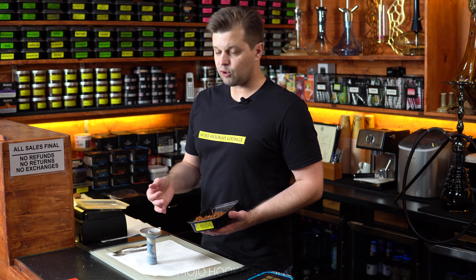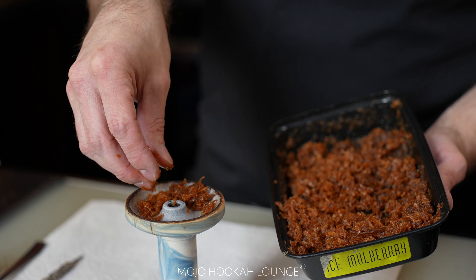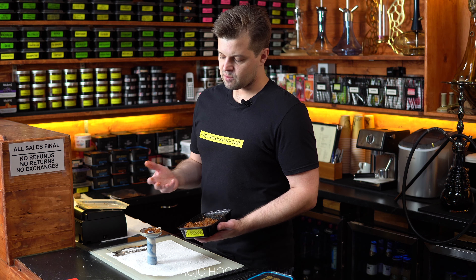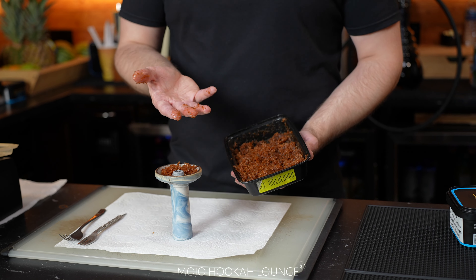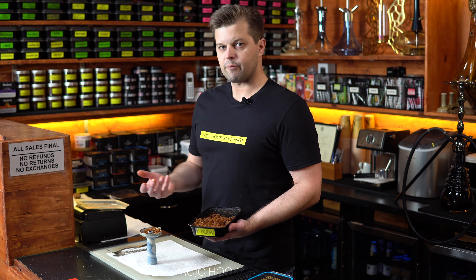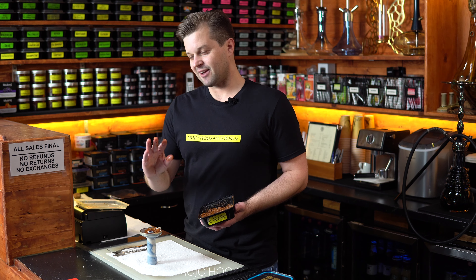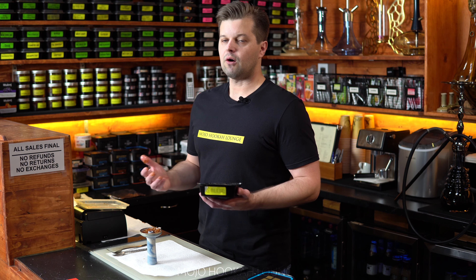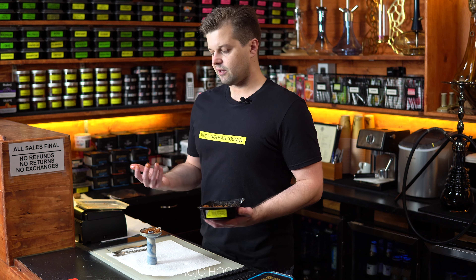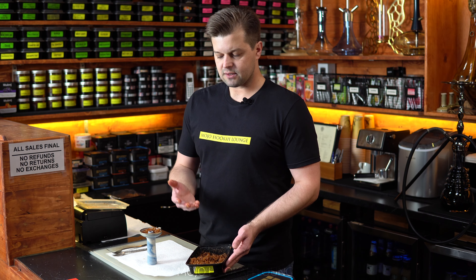Everybody has a fork at home, right? Let's compare — I'm going to try to pack my bowl using my hands. I honestly haven't done this in maybe 10 years. As you can see, I have a lot of tobacco on my fingers. Imagine packing bowl after bowl all night in commercial settings — that's almost half a bowl of tobacco you're just washing down the sink. This is the old-school, traditional way of packing a bowl. Let me go wash my hands and we'll continue using the fork.